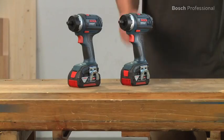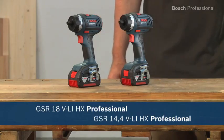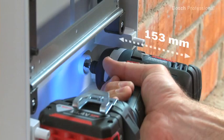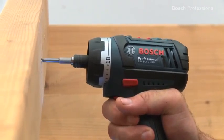Here are the GSR 14.4 and the GSR 18 VLI HX Professional from Bosch. These cordless screwdrivers with universal bit holder enable you to change the bit in seconds. They're the shortest cordless screwdrivers in their class, and their low weight guarantees perfect handling.